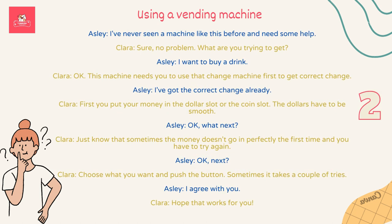I've never seen a machine like this before. I need some help. Sure, no problem. What are you trying to get? I want to buy a drink. This machine needs you to use the change machine first to get correct change. I've got the correct change already. First, you put your money in the dollar slot or the coin slot. The dollars have to be smooth.